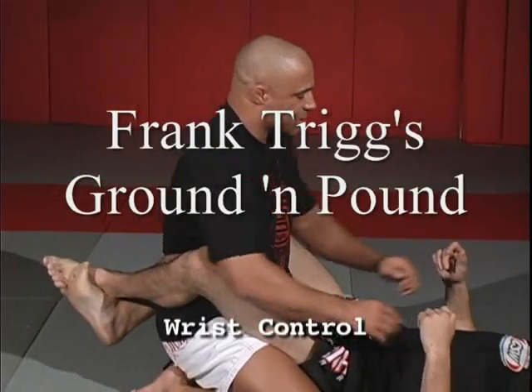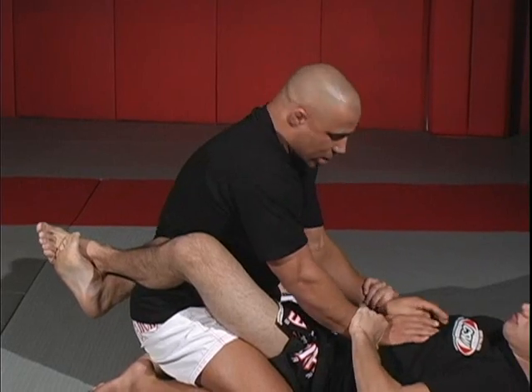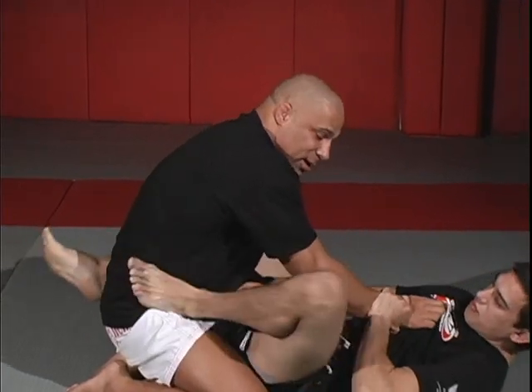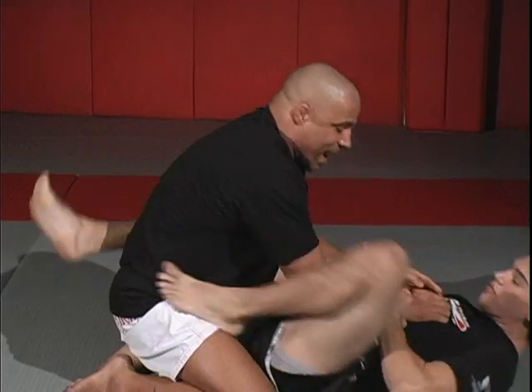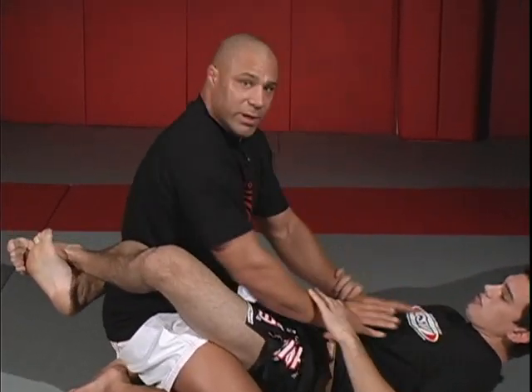The very first thing you must know in this position is do not let him control your wrists at any time. If he has control, he has the ability to start pushing your arm underneath for triangles. He has the ability to start pushing on your hips and getting you to arm bars. And he's going to control the entire pace because all you're doing now is trying to struggle to get out of this.